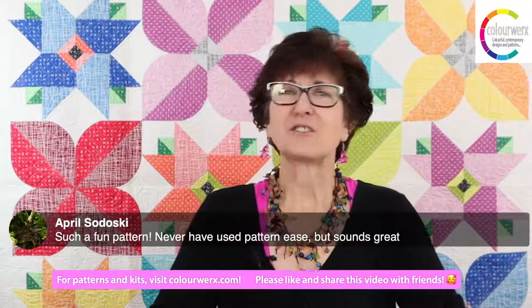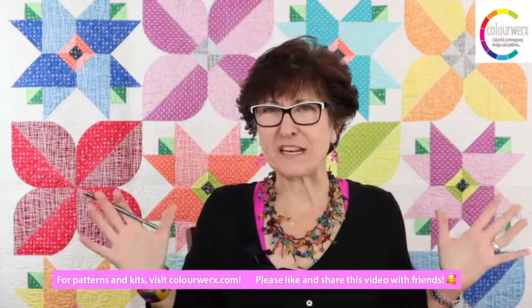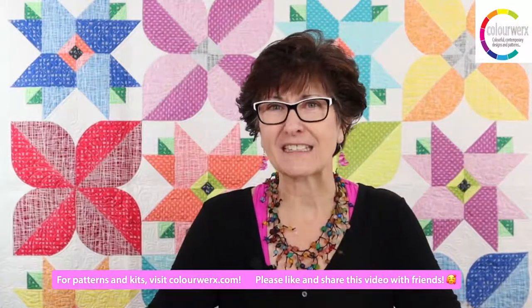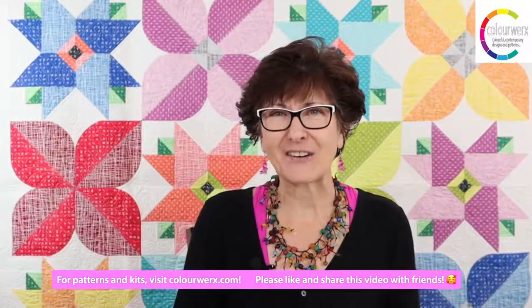We're going to check out of here for the weekend. We hope you're having a great weekend and quilting up something super fun and colorful. We'll be back on September 23rd with another tutorial. Thank you guys so much for checking in — happy weekend and happy colorful quilting!